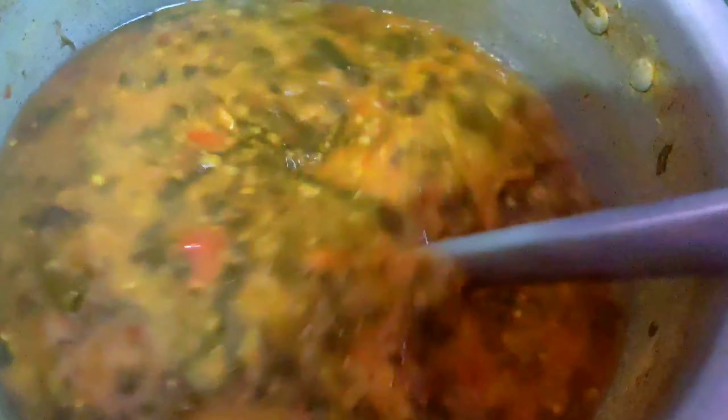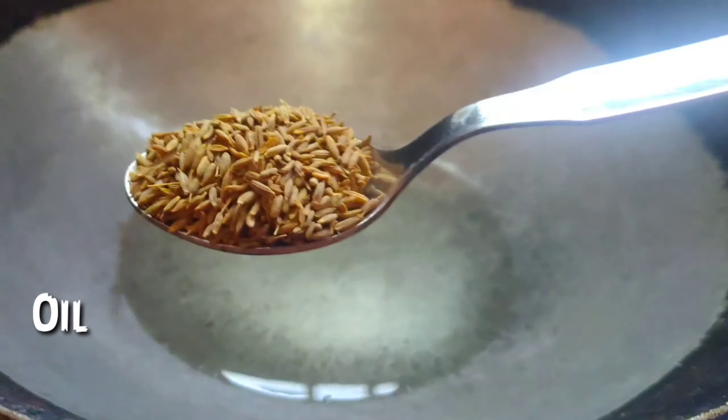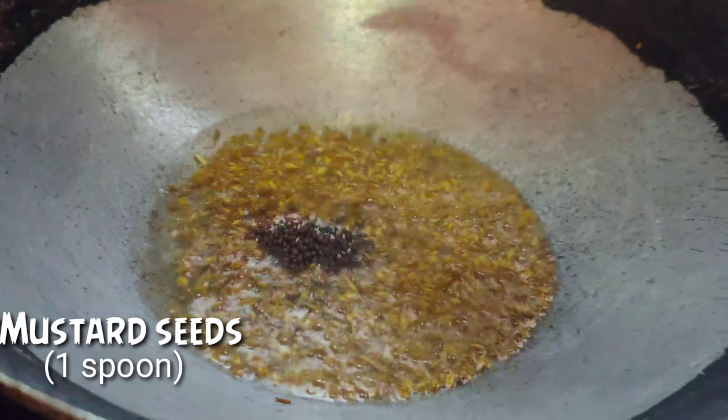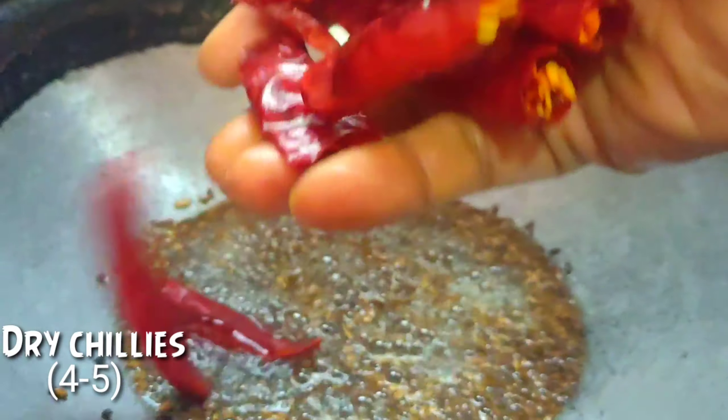Add the green sauce for the water. Add 4 spoons of oil and 1 and a half spoons of seasoning.